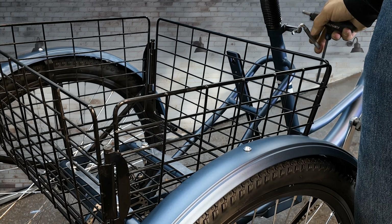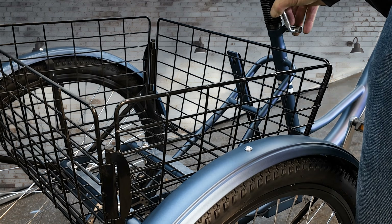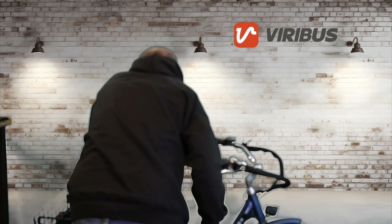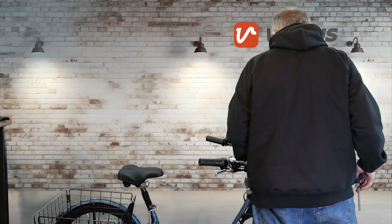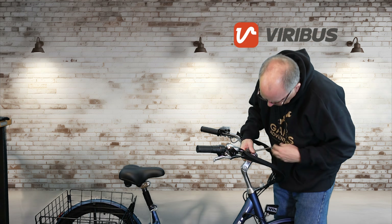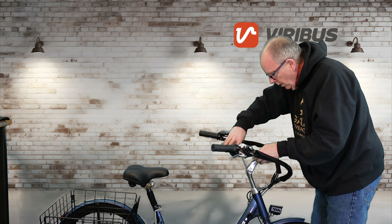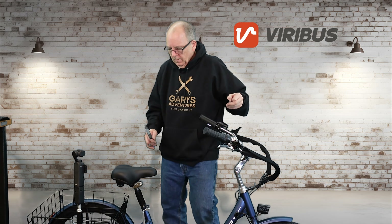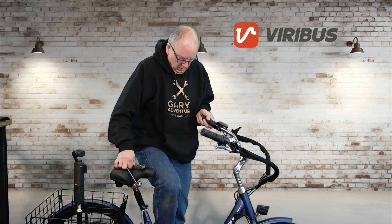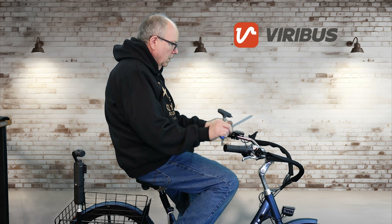The seat drops in — piece of cake. You just turn the lever to tighten it and flip it out of the way. I'm adjusting the handlebars now — the collar comes separately, you slide it down and the handlebars come all together. I'm setting the height I want and then adjusting the handlebar angle.